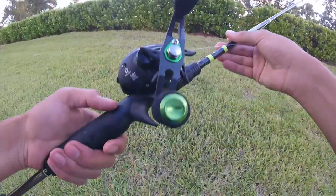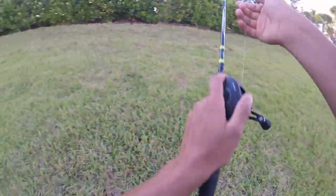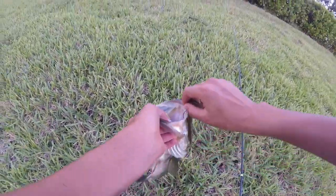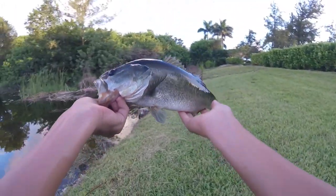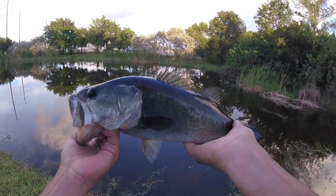Awesome fish. This Phantom reel casts so far, guys — it's insane. I got it directly where I wanted it. Solid bass — chunky, chunky fish. I will take that all day. That's a good bass. Let's get a release.